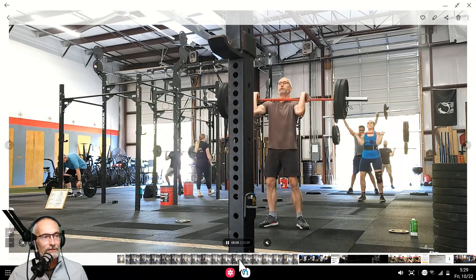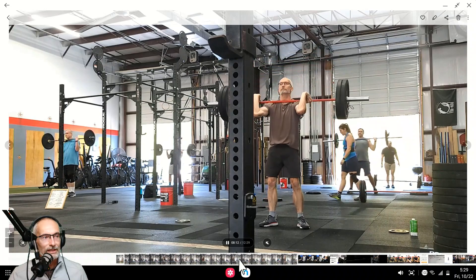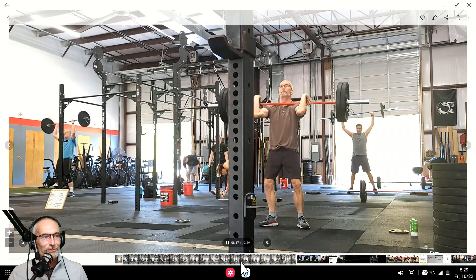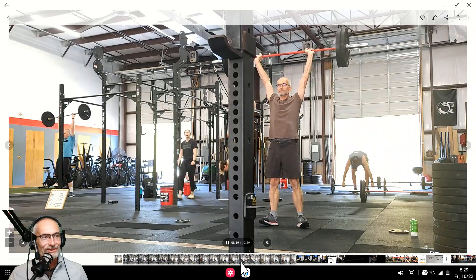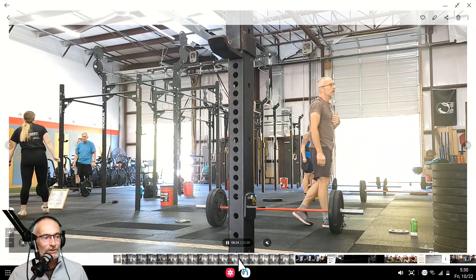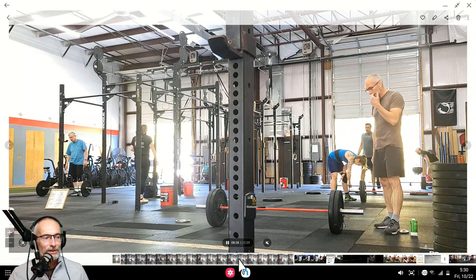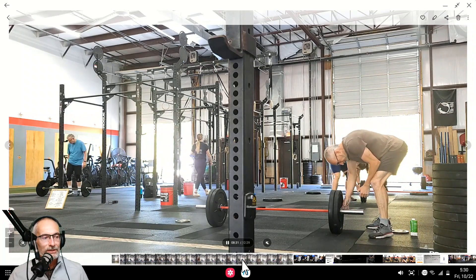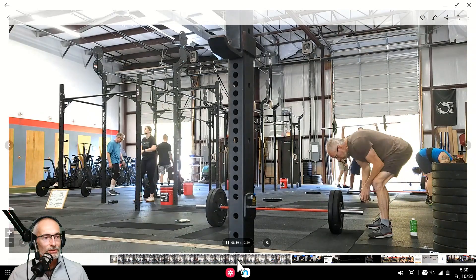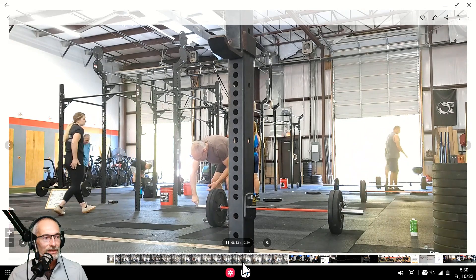Yeah, I still seem like those hips are really kind of doing their thing. I'm really not happy with the shoulder mobility. I do like the position on the front rack — the bar is definitely on the shoulders for that dip and drive. But I'm just barely getting my four fingers on the bar, so I probably need to work on shoulder mobility. But that's the way it is right now.